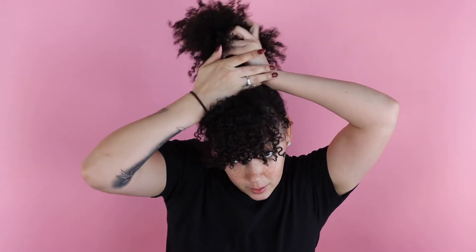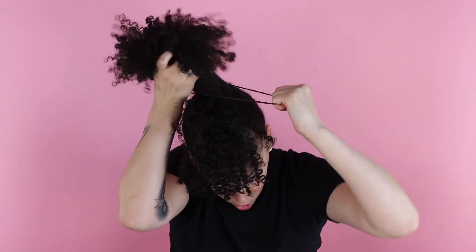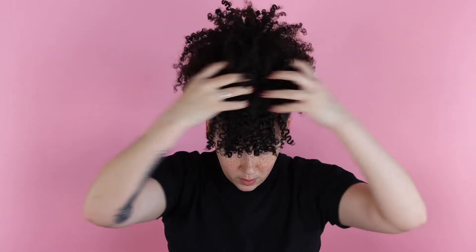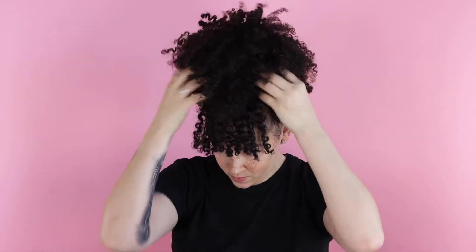Put your hand right here, grab your ponytail, and then swoop. So cute. This is what it looks like messy, but I love it. I feel super cute.